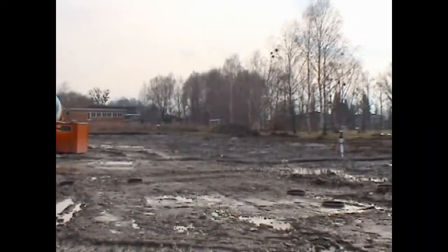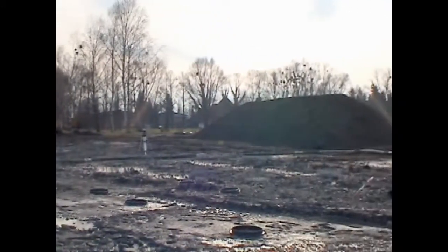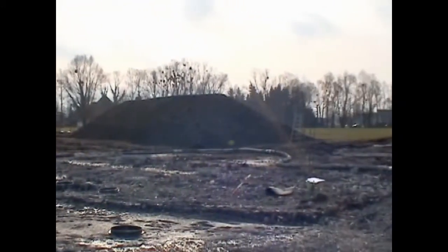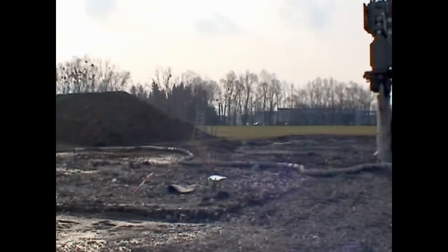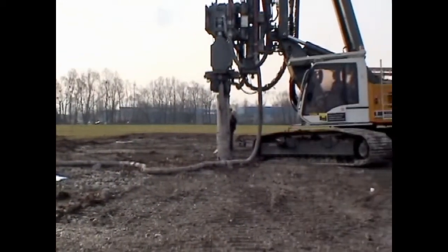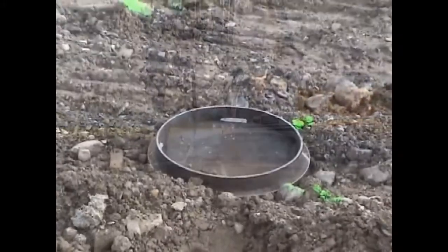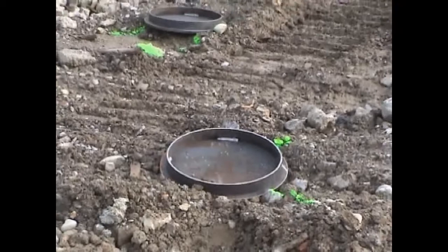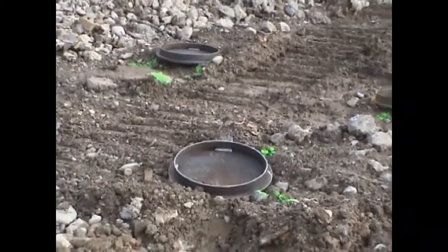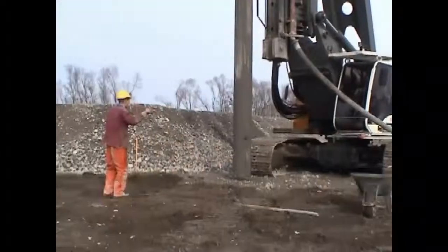The vibrated cast-in-place pile belongs to the category of displacement piles. The soil volume equaling the volume of the pile shaft is displaced, which often results in an improvement of the soil's bearing capacity. In cooperation with Liebherr and Iseco, the BVB company developed a method to quickly and economically produce high-quality cast-in-place piles in soils which are not capable of bearing such a weight.